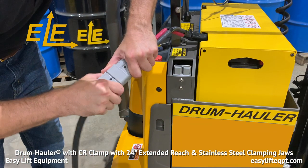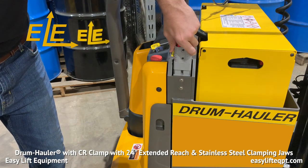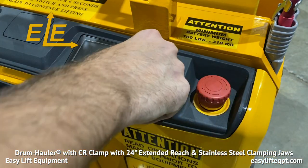Charging times range from 6 to 8 hours. When fully charged, turn the drum hauler on.